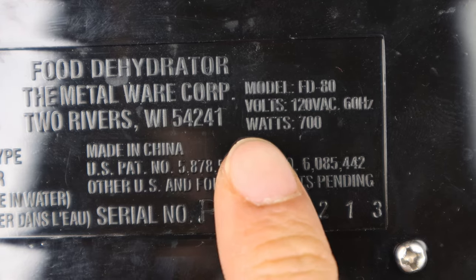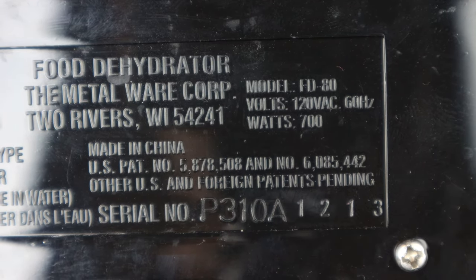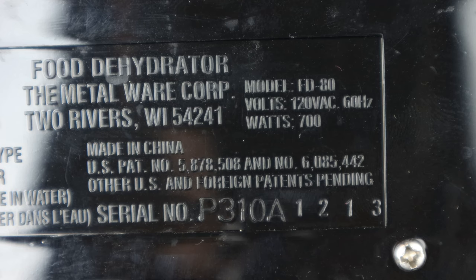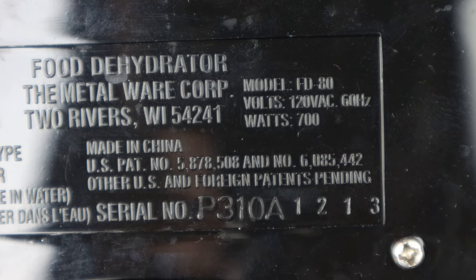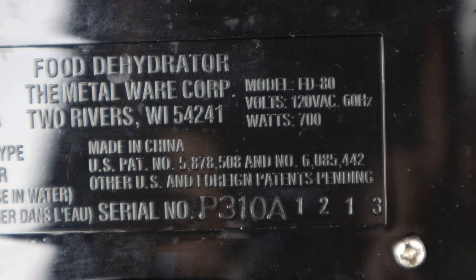If you know the wattage rating for your device, divide it by the amount of volts in your system — typically 120 to 125V in the US — and that will give you the amps used in your device.